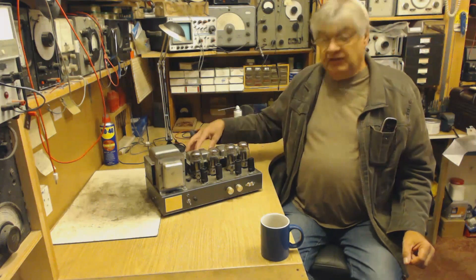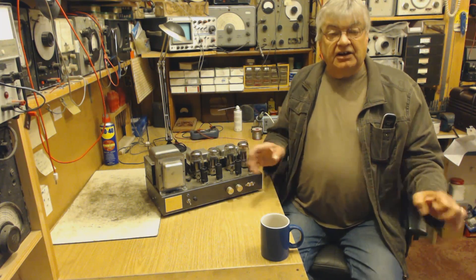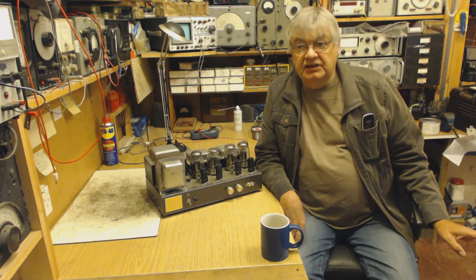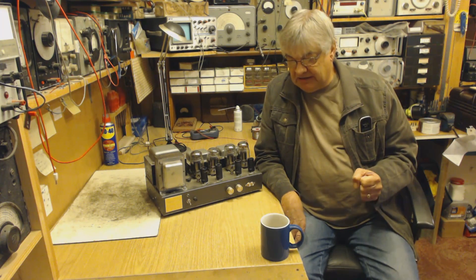If it was a modulator we'd take more interest, but it's not. Anyway — medium wave pirating and not getting caught, that's what it was all about back in the good old days.